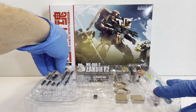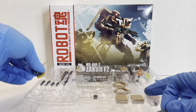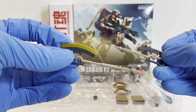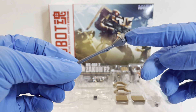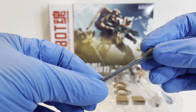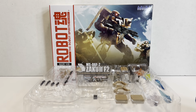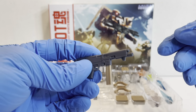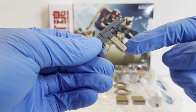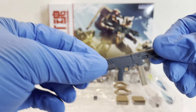You have the heat hawk. It comes in a stored version and a deployed version, both in tan coloring, which looks really nice. You also have a Sturmfaust — the same one that comes with the Dom Tropen. It doesn't have any storage piece, just the Sturmfaust itself, which is fine because the Zakus are never shown storing it. And then there's the 90mm machine gun, this time with a tan magazine, which is removable and effect part compatible.